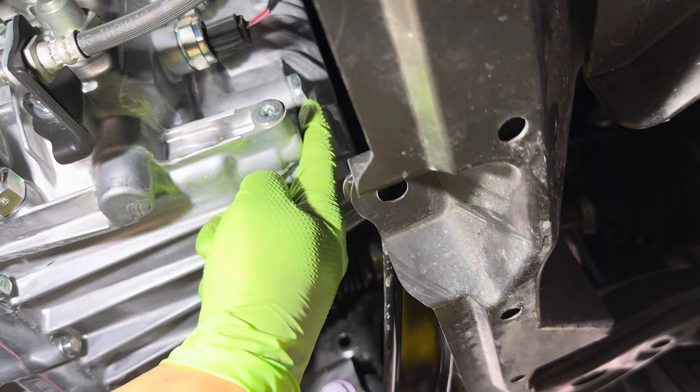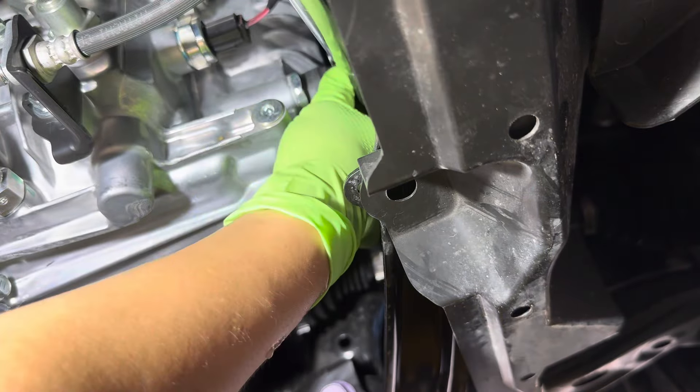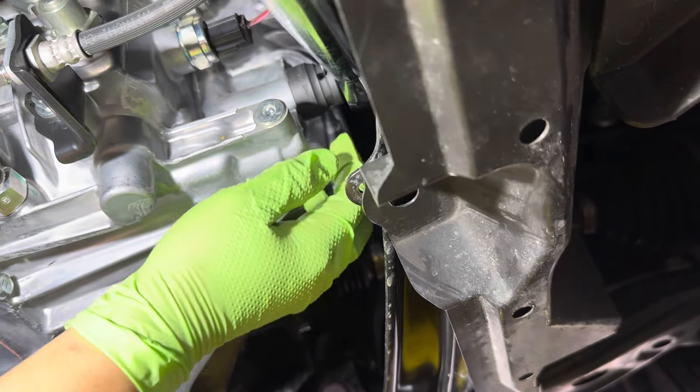Take the rest of these out. You don't have to drop this whole pan — we're just trying to loosen it up just enough so you can drop this main section right here so we can get access to where the transmission drain bolt is.